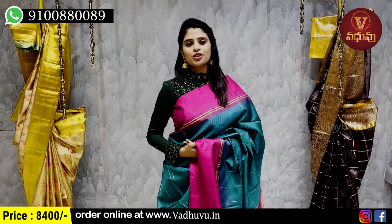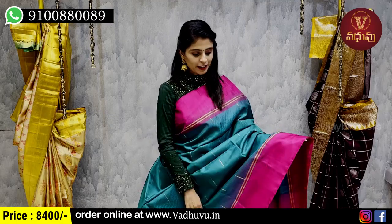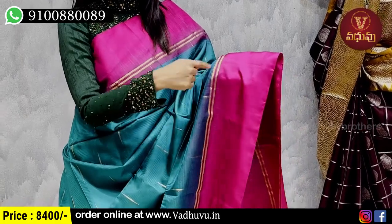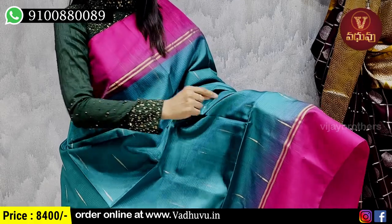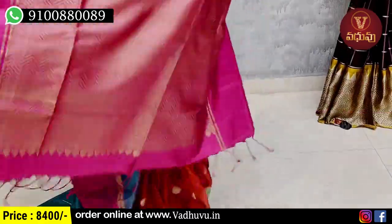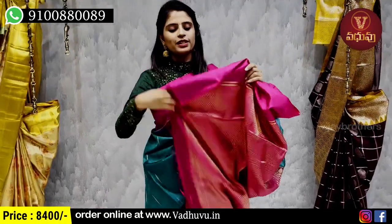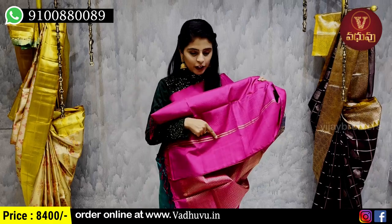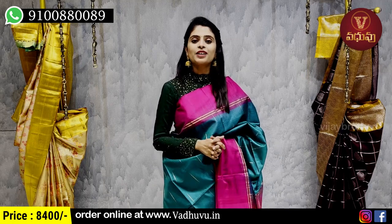My next combination is Ramah Blue and Pink color combination. We use both sides of the border with a 5-inch pink strap border, golden zari lines in a neat temple style. The body part uses golden zari weaving with a single color. The pallu is spread out with golden zari weaving and tassels attached. Blouse price is 8,400 rupees.